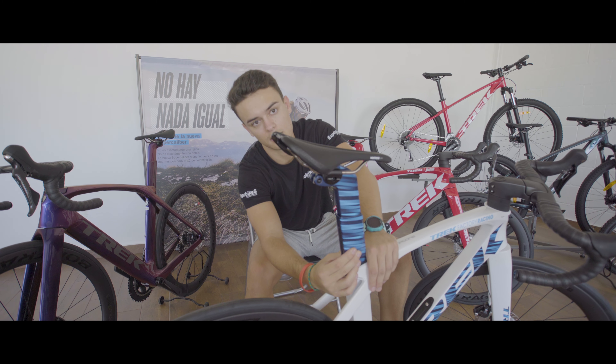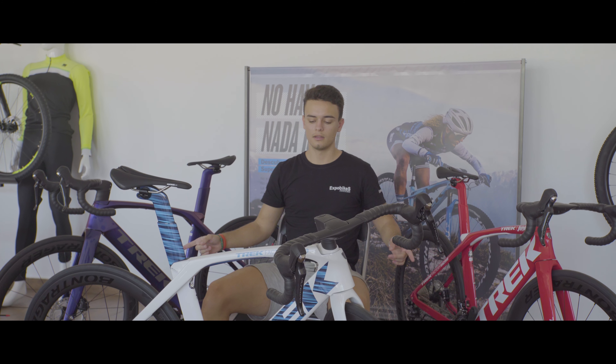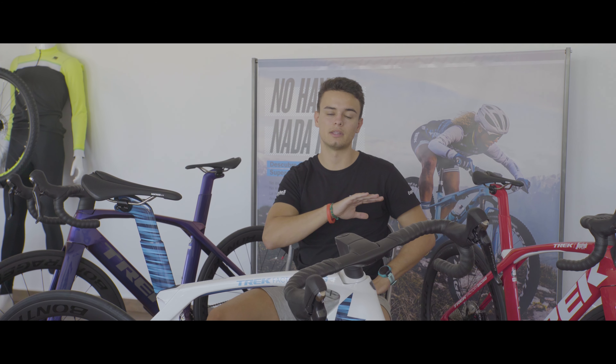Por último, la tija integrada y de carbono cuenta con un sistema de micro-boost que os permitirá regular la altura del sillín al milímetro. Todos estos ingredientes hacen de estas preciosidades una bicicleta que puedes modificar a tu antojo sin necesidad de comprometer ni su rigidez, ni su peso, ni su aerodinámica.